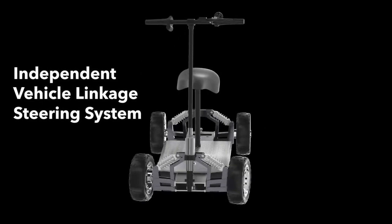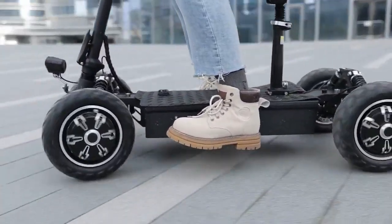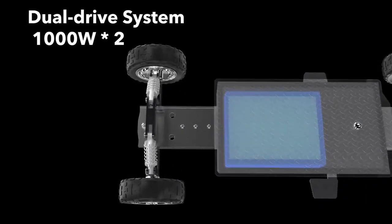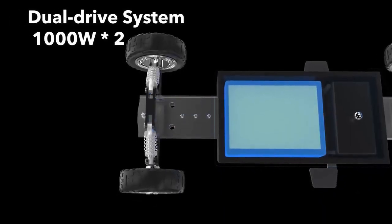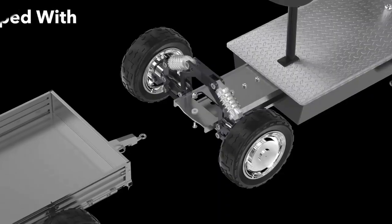A maximum turning radius of 1.5 meters allows for agile maneuvering in various complex scenarios. Equipped with a dual drive system, each 1000 watt brushless motor peaks at an output of up to 4000 watts, providing an experience of powerful dynamics.